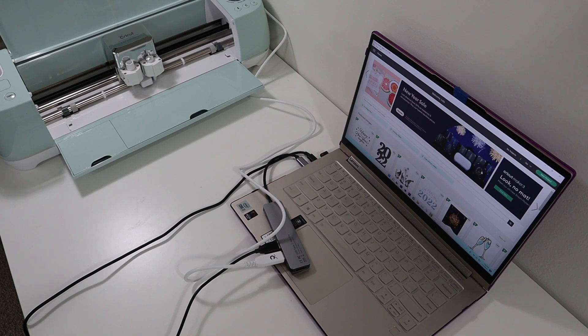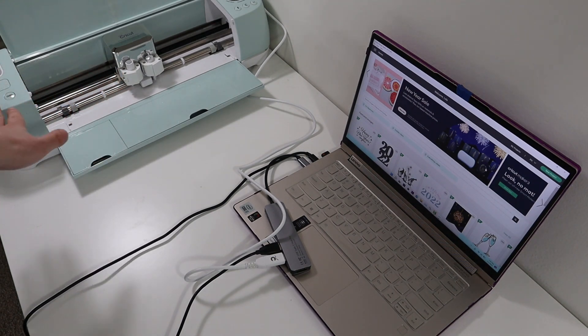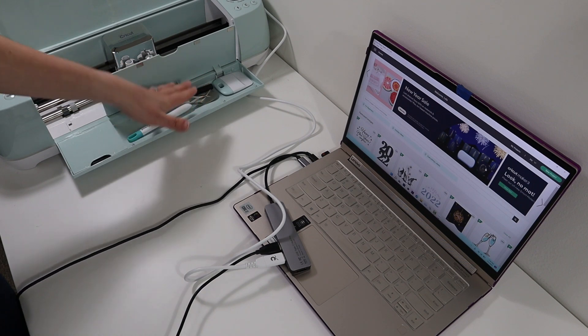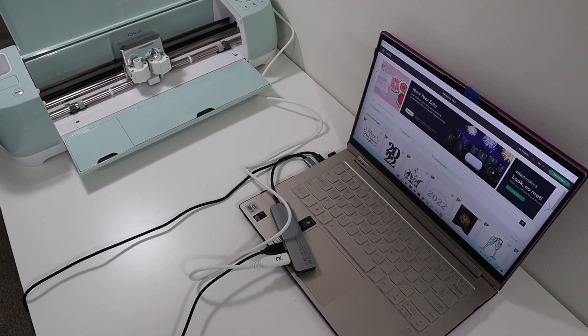I want to try to show y'all my setup. I have my laptop, I usually have my mouse right here, and then I have my Cricut right next to it, ready to go. I keep my spatulas and all of my cutting tools right inside of my Cricut. If you want your Cricut on your right side and your laptop on your left side, make your workspace comfortable — whatever works for you.